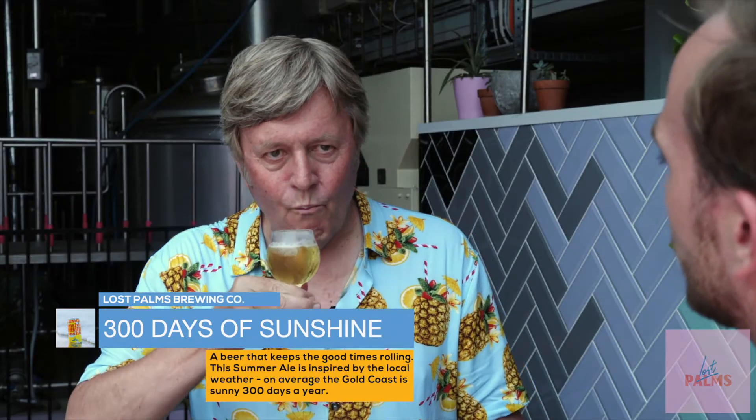Now what we should do is taste each one. So this is the lager — the Gold Coast Bitter. That's delightful, isn't it? This is the mid-strength summer ale, so three percent. Nice and easy drinking — make sure you can make it home after a good session on them in one piece.